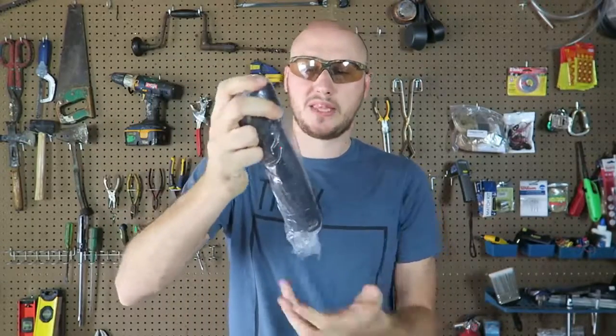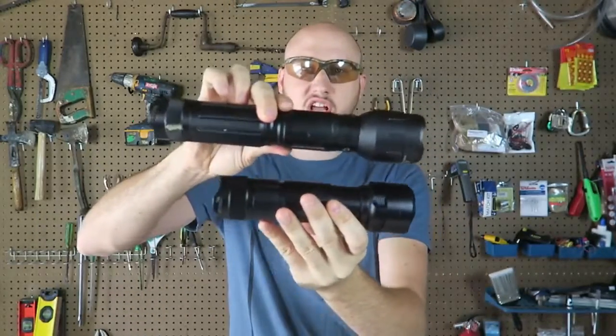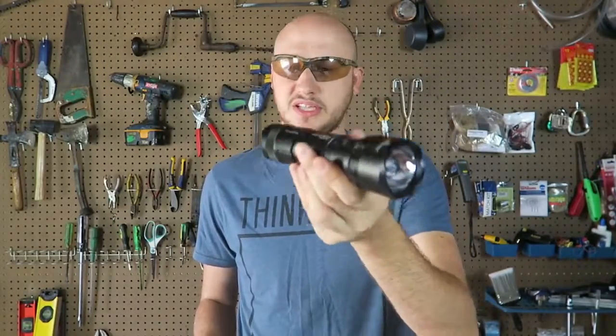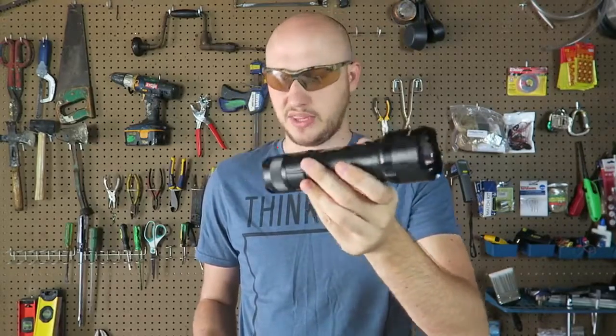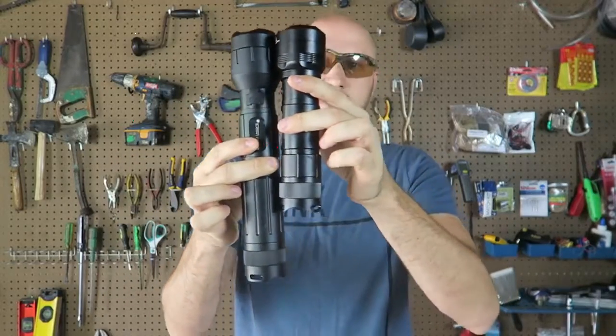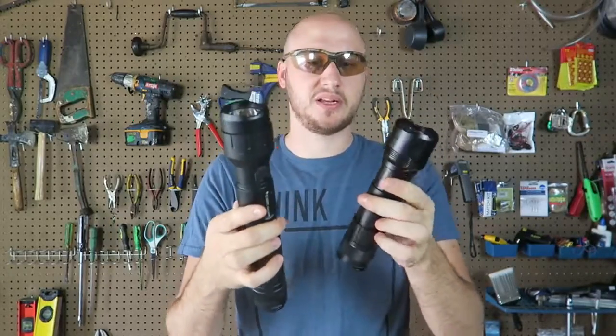They came out with the same flashlight but in mini. Look at the size difference — that's actually awesome. I would rather take this smaller flashlight camping because at nighttime when I'm cooking I can use it. It's really bright and I can also start a fire with it. This bigger one is amazing too but look how much bigger it is. Let's see how well the mini starts a fire compared to the full-size.